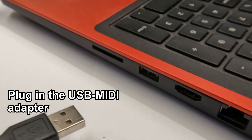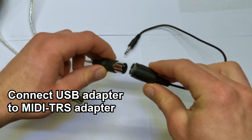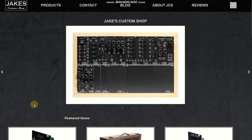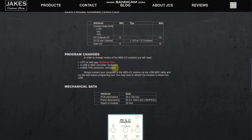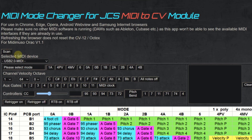For MIDI mode changes, start by plugging the USB to MIDI adapter into your computer. Connect the USB adapter to the TRS adapter, then plug that into your URAC module. Navigate to jakescustomshop.com and find the MIDI mode changing tool — the easiest way is to go to the product listing page, and the link will also be in the description. Click Scan, select the USB MIDI device, and click on whatever mode change you'd like. We'll choose 6. All 7 of the LEDs on the module should flash once.